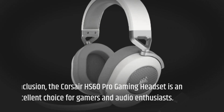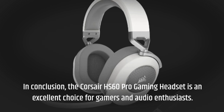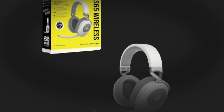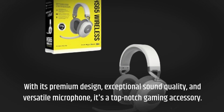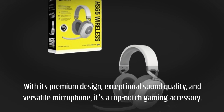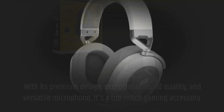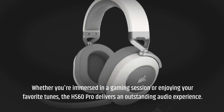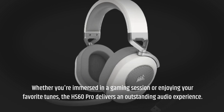In conclusion, the Corsair HS60 Pro gaming headset is an excellent choice for gamers and audio enthusiasts. With its premium design, exceptional sound quality, and versatile microphone, it's a top-notch gaming accessory. Whether you're immersed in a gaming session or enjoying your favorite tunes, the HS60 Pro delivers an outstanding audio experience.